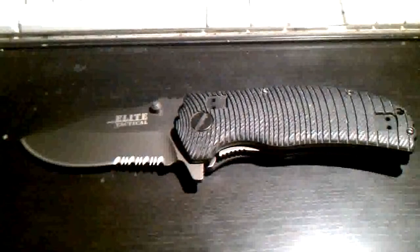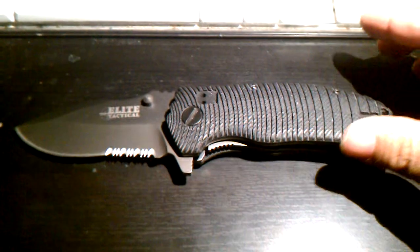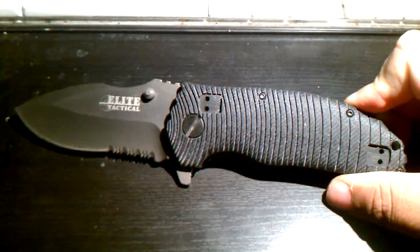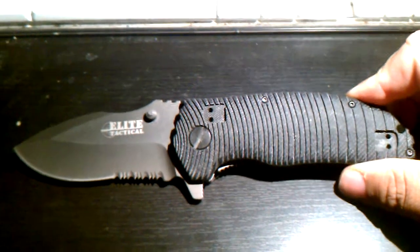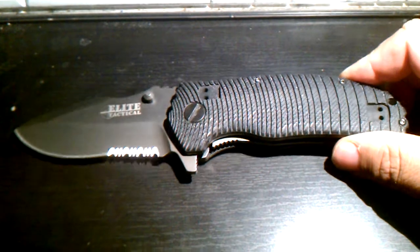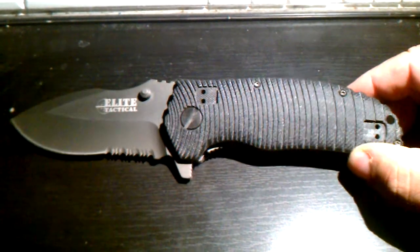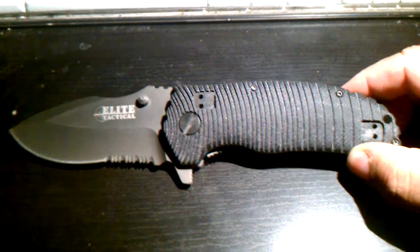This is a knife that caught my attention at my local Big Five, a sporting goods store here in Southern California. These weird Chinese knockoff knives — it's imported by Master Cutlery for Big Five, and it suspiciously looks a lot like a Zero Tolerance knife.